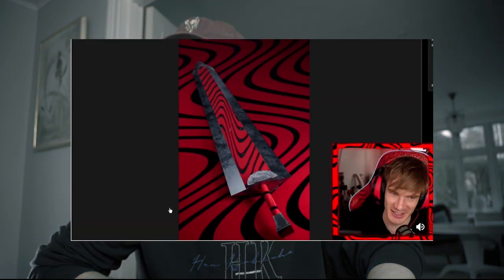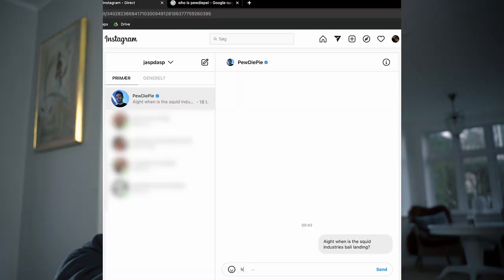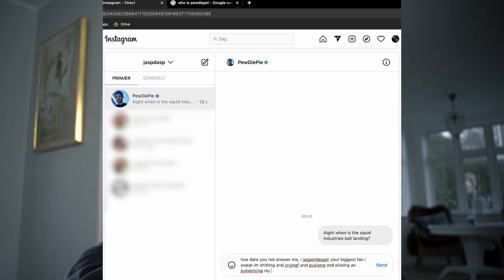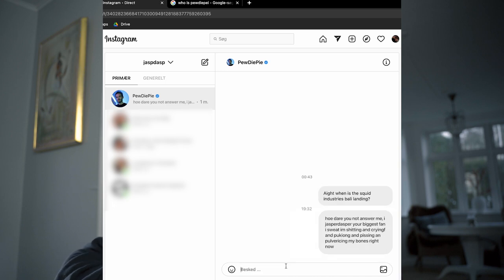So PewDiePie wants to make a collection with Squid Industries to make a trainer balisong. This balisong is definitely coming — I'm definitely making a balisong collection with Squid Industries. But I don't want a trainer; I want something that can maim me badly if I play with it the wrong way. So I reached out to PewDiePie and poured out my heart wanting to know when this collection was dropping, and apparently PewDiePie doesn't have enough free time to answer all his fans. So he ignored me, which is kind of cringe of him.